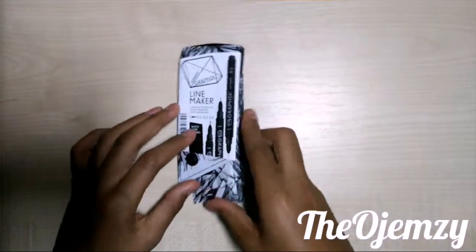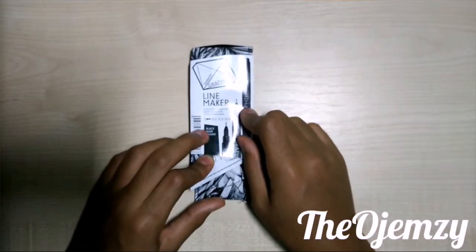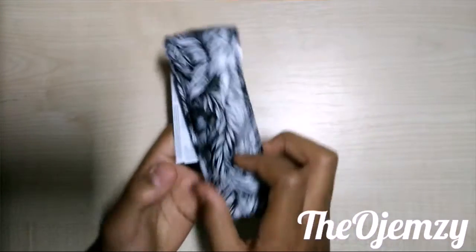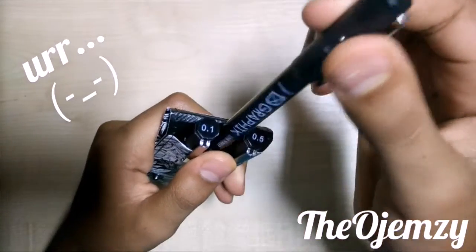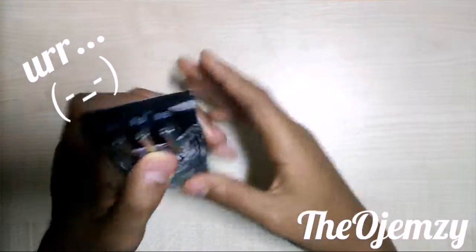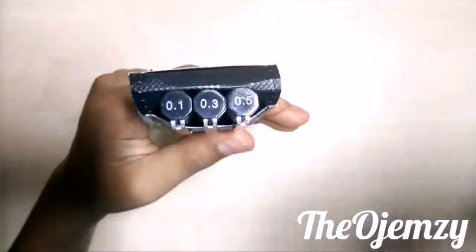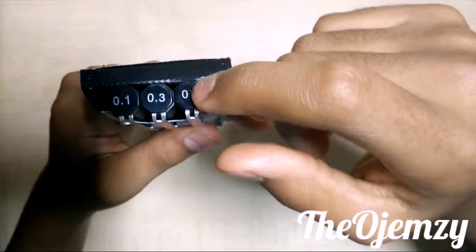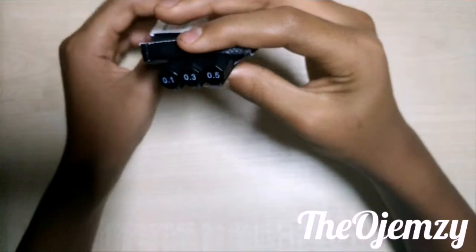The second thing I got is these fine liners — the Derwent Graphic Line Makers. This is the set of three and it has a really nice casing. It has octagonal barrels — wait, no, that's just the lid — but anyway it comes in sizes 0.1, 0.3, and 0.5, so it has a pretty good range.